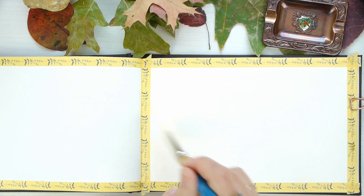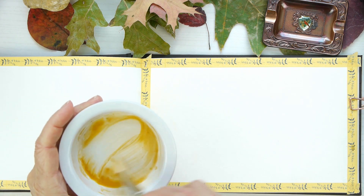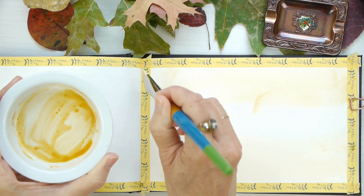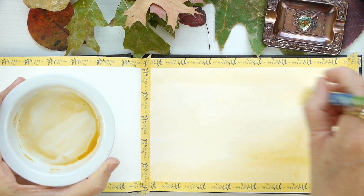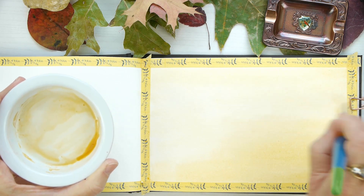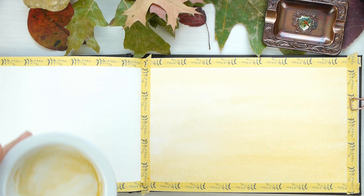Before I decided on this color, I did go ahead and make some sample patches, and that's how I decided on using this particular color to really set the leaves off. And I'm also making a gradient and adding some more color. I actually went in with some straight mango in the corners.